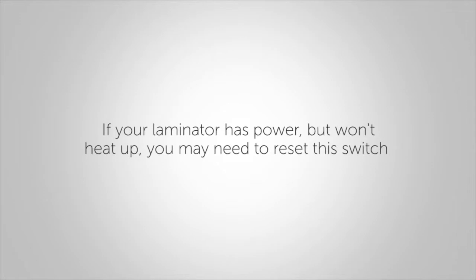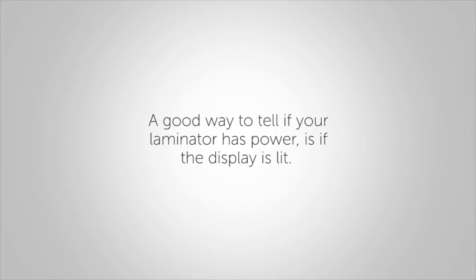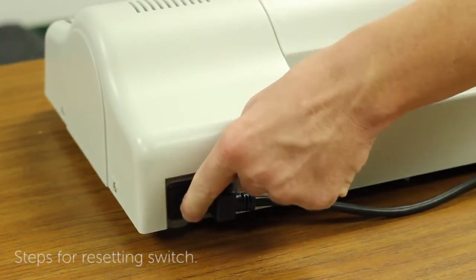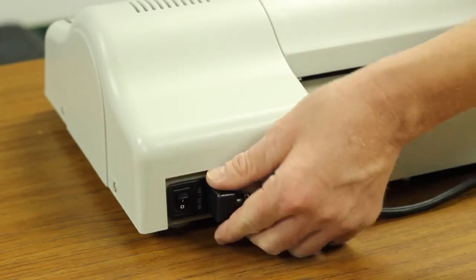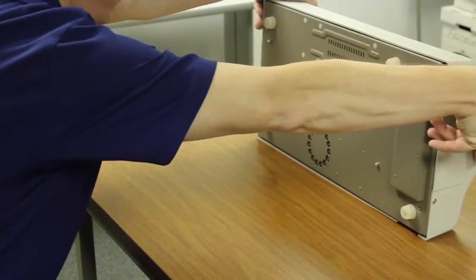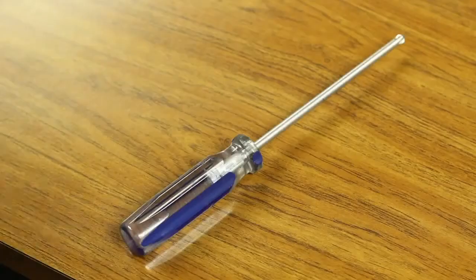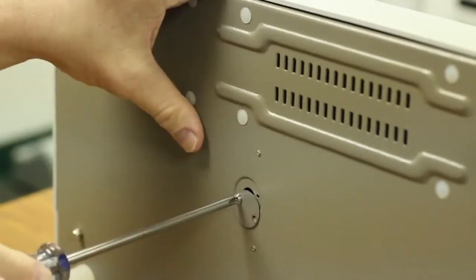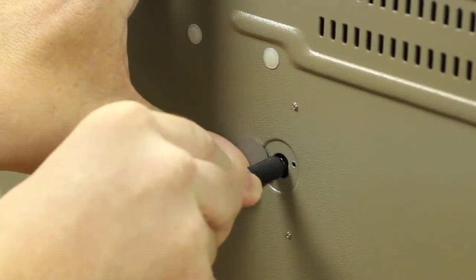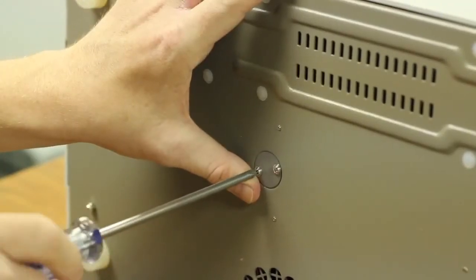If your laminator has power but won't heat up, you may need to reset the switch. A good way to tell if your laminator has power is if the display is lit. Turn the power switch off and unplug the machine from the main supply. Allow the machine to cool for 30 to 60 minutes. Safely support the machine to access the underside. Using a Phillips screwdriver, open the cover plate. Insert a pen through the hole and press the metal switch until it snaps closed. Replace the cover plate and the screws.